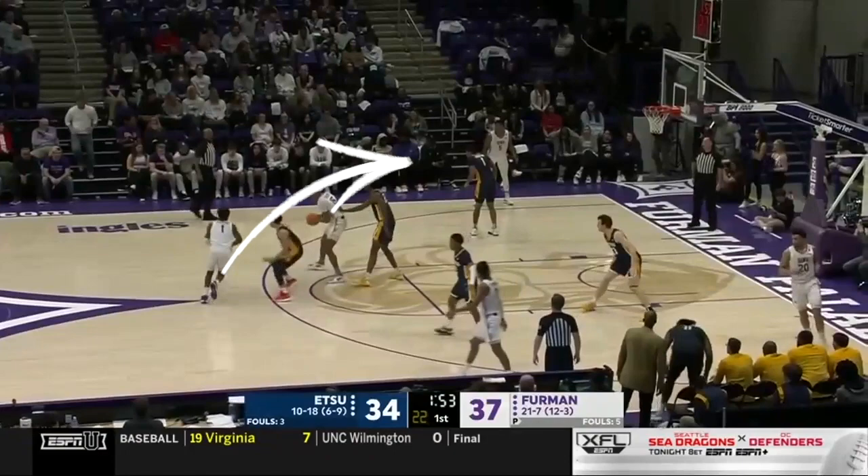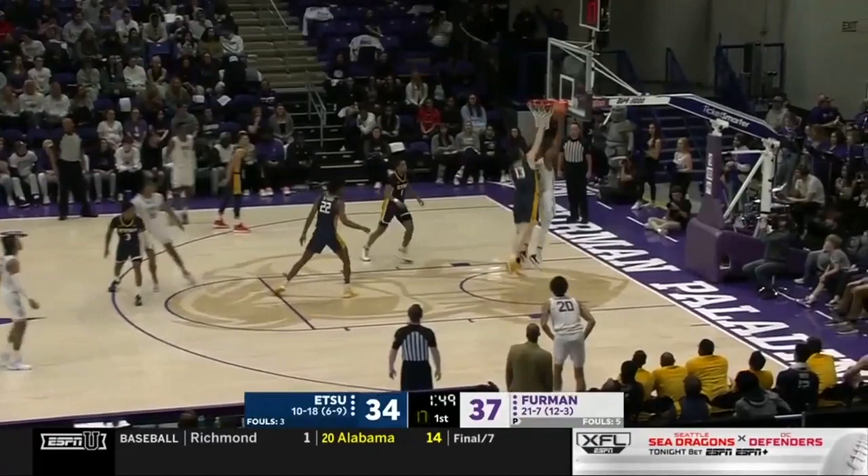The passer then cuts over the pinch post and meets up with the player in the corner. Here, curling that screen results in a layup.